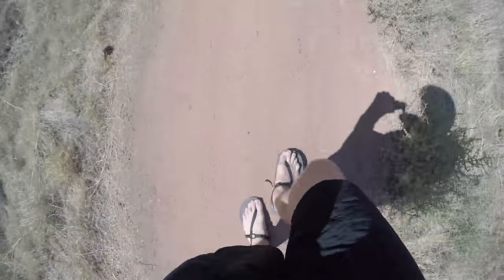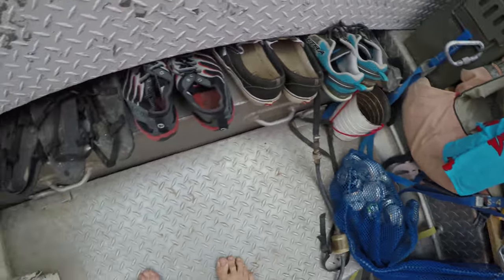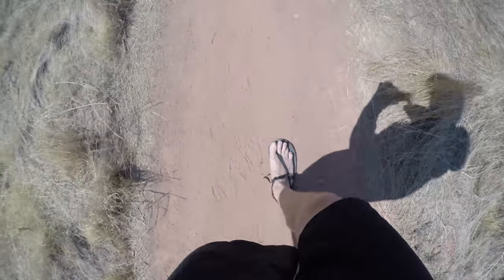Luna doesn't even make this model anymore — I don't think you could even get something this light in the Luna lineup. But I found these to be breaking in quite nicely. My feet are kind of making a nice little impression and they're getting more and more comfortable every single day. I've worn them on a river trip, I've worn them in the mud, I've worn them hiking around Arches. They're great, I really enjoy them.